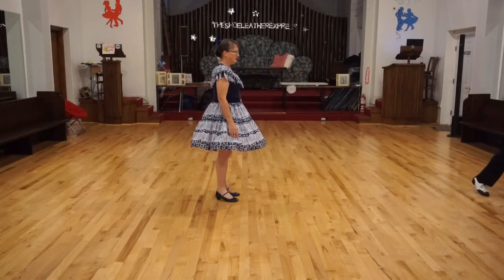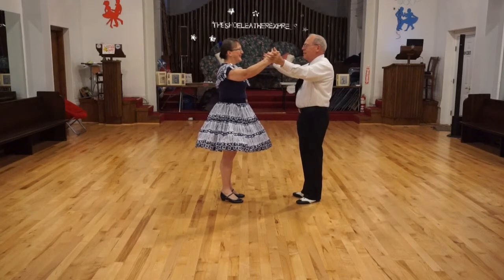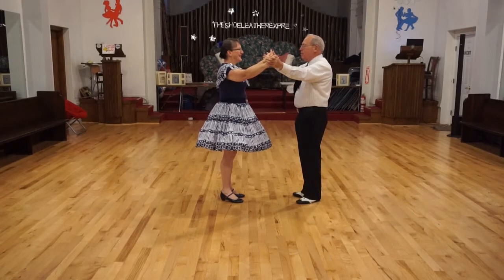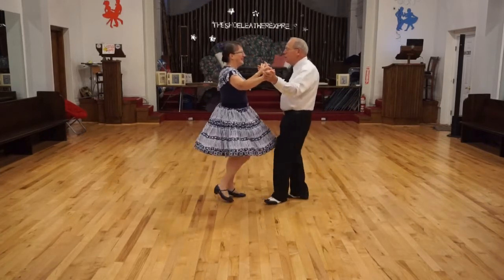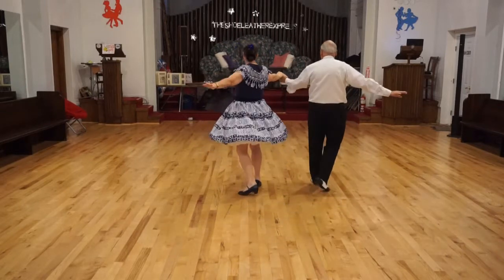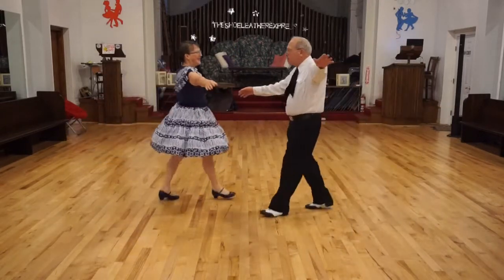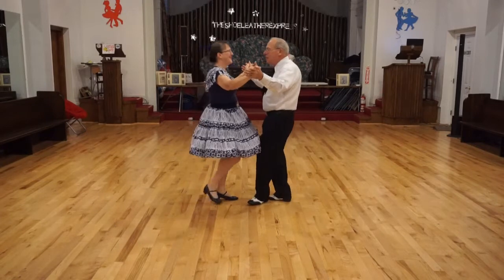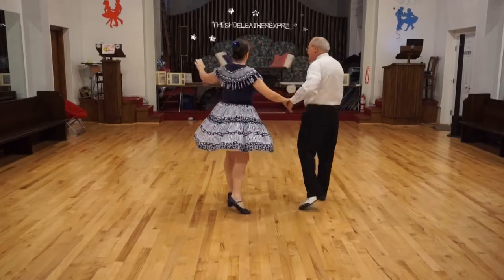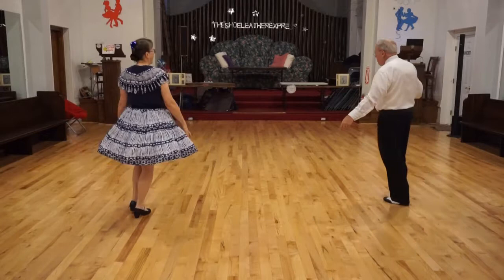Butterfly. Kuga Chars. Basic. New Yorker to open walk, circle away, together, allow banjo, wheel six. Basic, New Yorker to open walk three, circle away, together, allow banjo, wheel six.